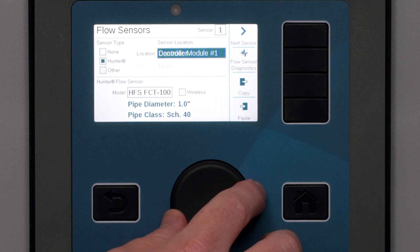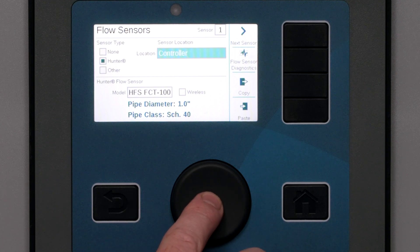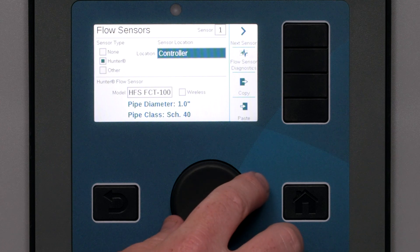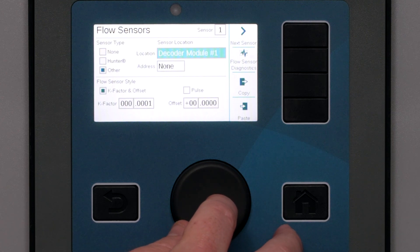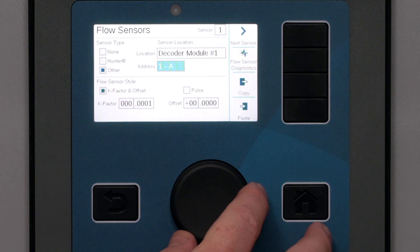If you are using one of the three included flow sensor inputs on the power supply board, just leave it set to Controller. If the flow sensor will be connected via an ICD-SEN sensor decoder on the two-wire path, change the location to the decoder module that will be making that connection. If you are connecting to a sensor decoder, you must also specify the sensor decoder address. Sensor decoders have two ports, A and B, but flow sensors can only be connected to port A.